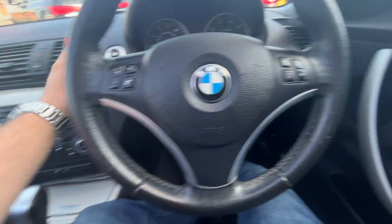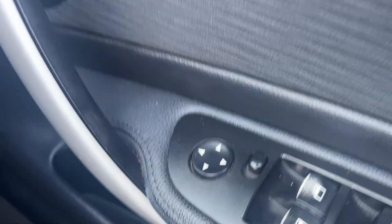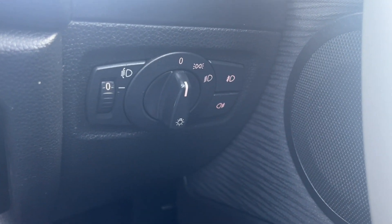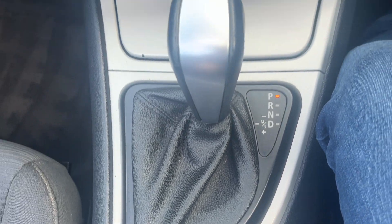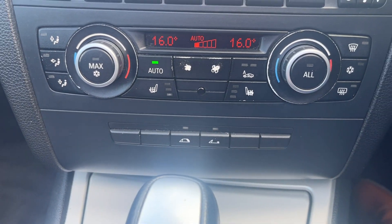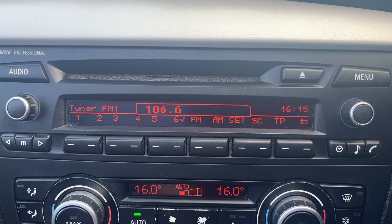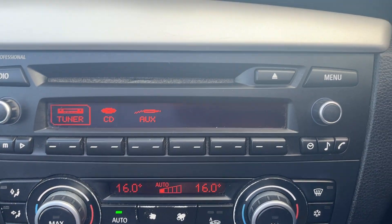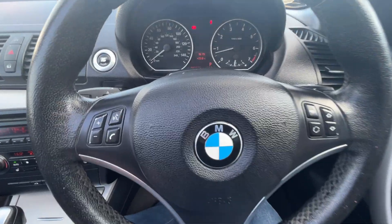We'll start the car up and run through the features. We've got full electronic windows with electronically adjustable side mirrors. Light controls to the right of the steering wheel. Moving across to the centre console, we've got an adjustable armrest and manual handbrake. There is a bit of bubbling on the plastic just coming off on that console there. Moving up, we've got automatic transmission. Roof controls in the centre — we'll show those at the end. Dual climate control and air conditioning, FM and AM radio, CD player and auxiliary input, push-button start, and a leather-bound multifunction steering wheel.